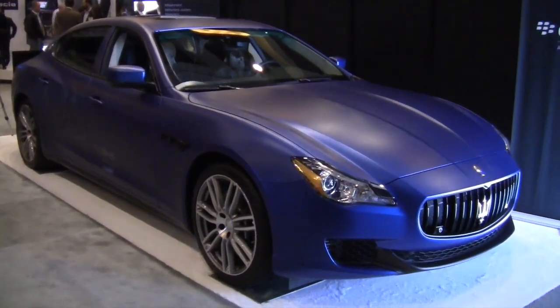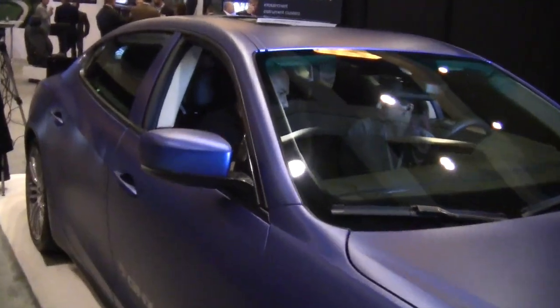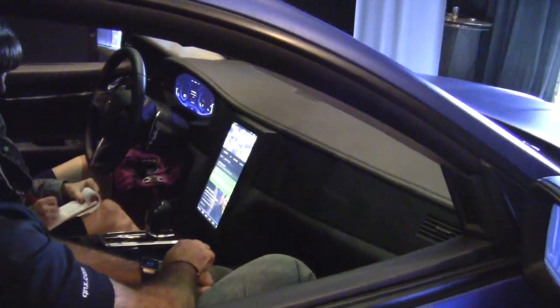This is the Maserati concept demonstration that we built for CES this past January. Effectively, what this is is our vision of the integrated cockpit moving forward — not necessarily the future car, but what we see as what's coming in the next couple of years as far as the driving experience is concerned.